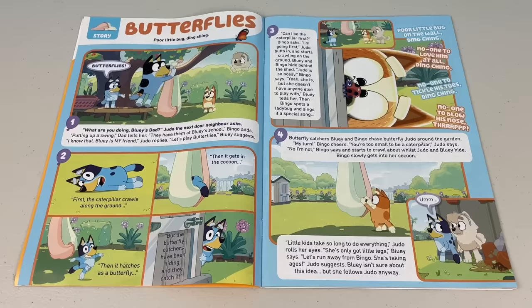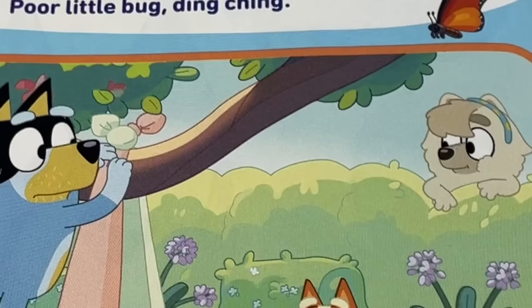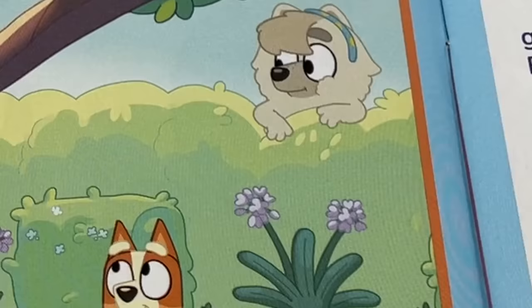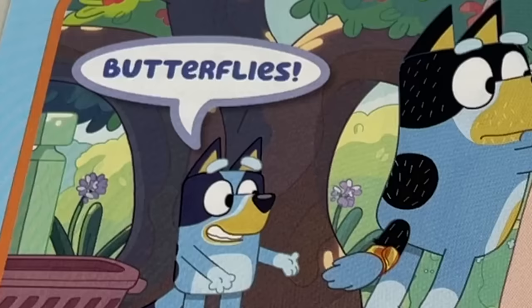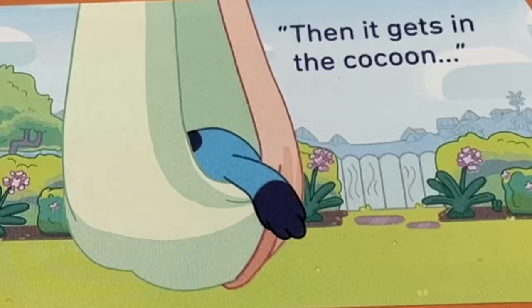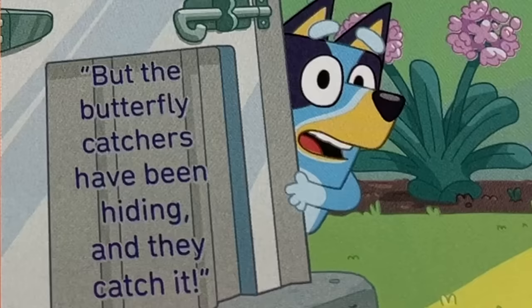Next page - it's story time! Our story today is 'Butterflies.' 'What are you doing, Bluey's dad?' Judo, the next door neighbour, asks. 'Putting up a swing,' Dad tells her. 'They have them at Bluey's school,' Bingo adds. 'I know that. Bluey is my friend,' Judo replies. 'Let's play butterflies,' Bluey suggests. First, the caterpillar crawls along the ground, then it gets in the cocoon, then it hatches as a butterfly. But the butterfly catchers have been hiding and they catch it.